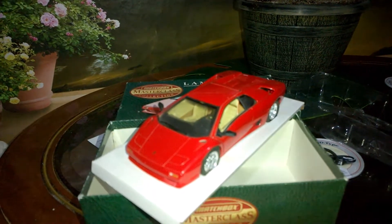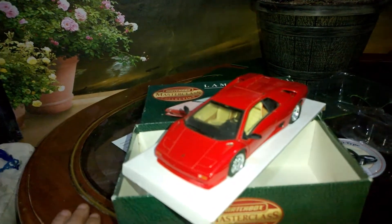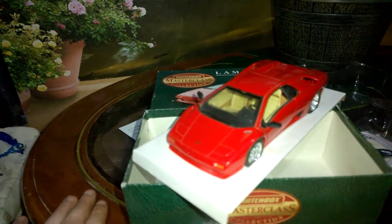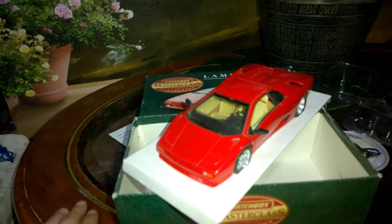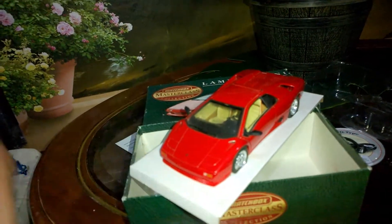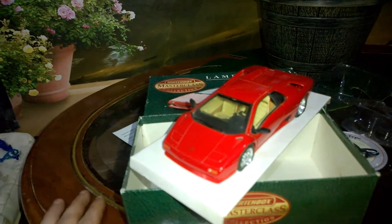Hey there and welcome to Attorney Collectibles. What we're going to do today is a review on the retro Matchbox Masterclass Collection Lamborghini Diablo — the big 1:24 scale, which is a very unusual